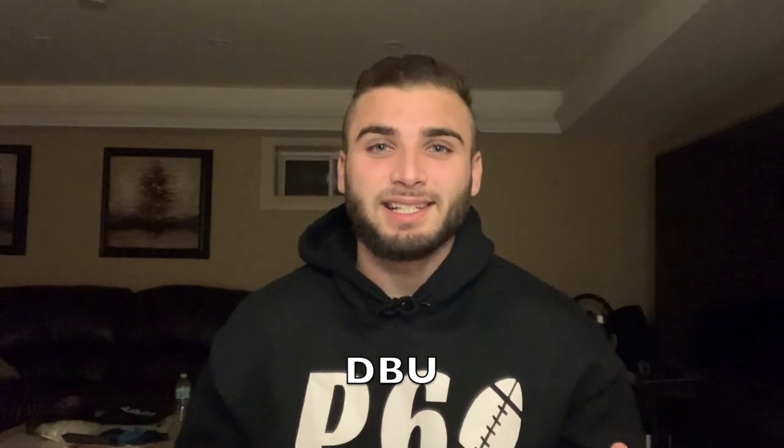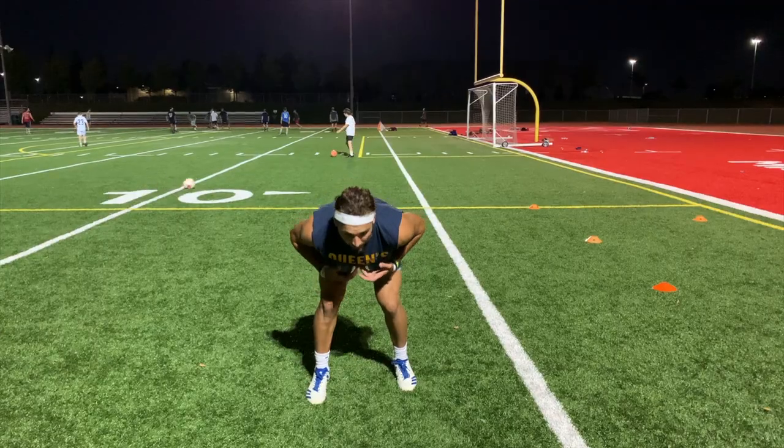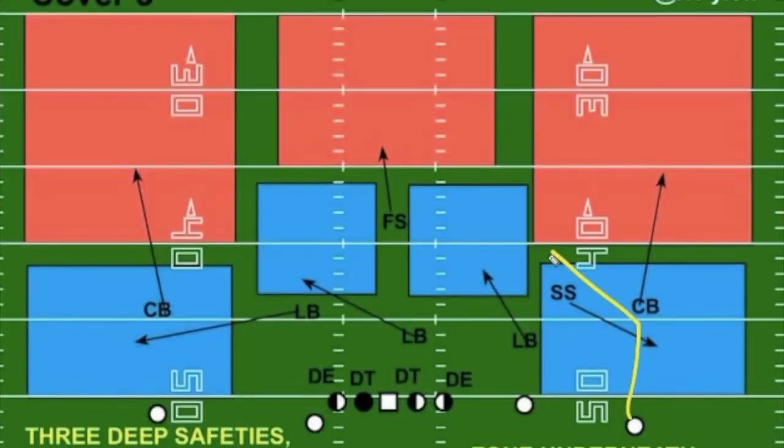Welcome to Defensive Back University. We're going to take you back to school so you can learn everything about playing defensive back. You will get the why and the how-to only from DBU from Pick 6 Athletics. I get a lot of specific questions about playing defensive back, so from basic things to advanced concepts, this will be my way of giving you the answers.